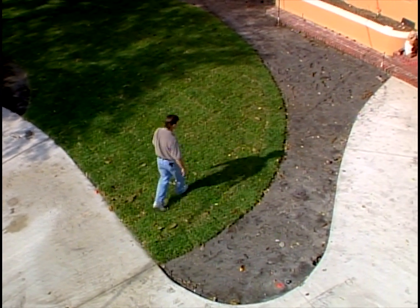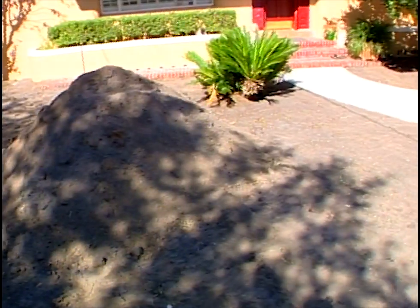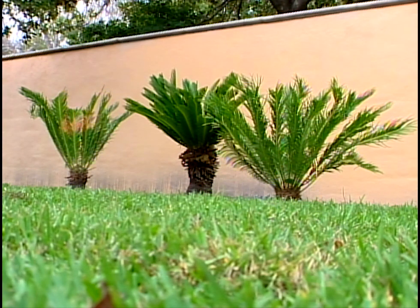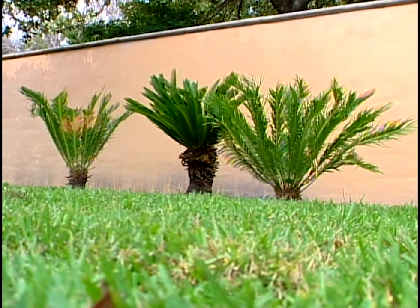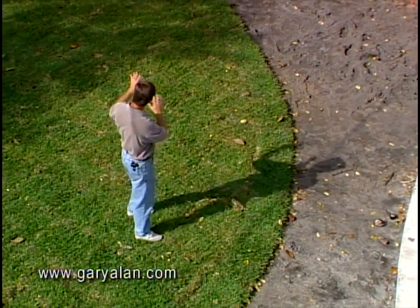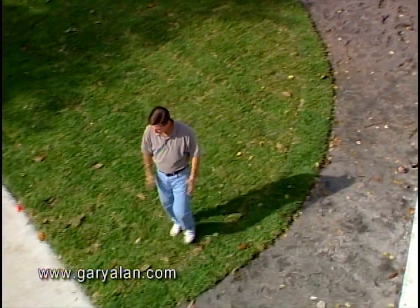Do you remember the sago palm that was here with about three trunks on it? If you look back behind me, we've installed it on the wall and broken up those heads — we now have one, two, three sago palms, using the wall as a nice silhouette. I really feel the sago is in a better position. Instead of hiding the front door, it's over here as three different plants and it can do its thing.